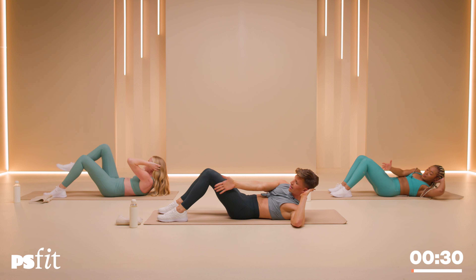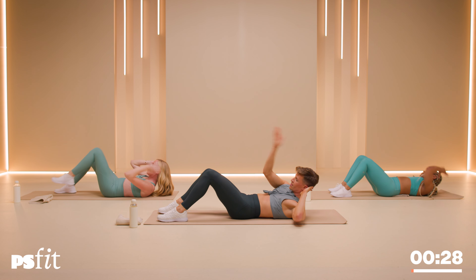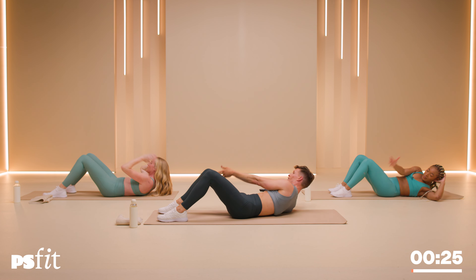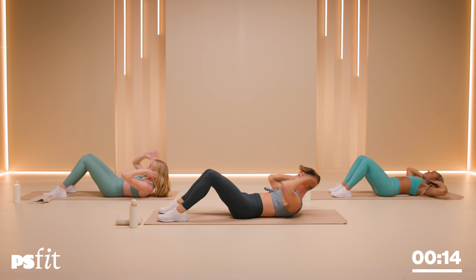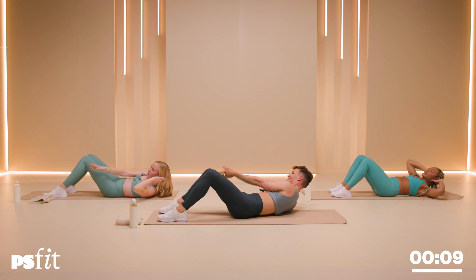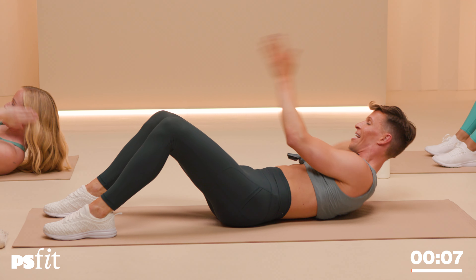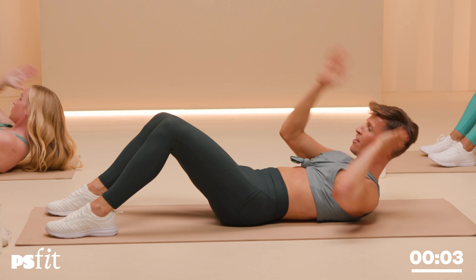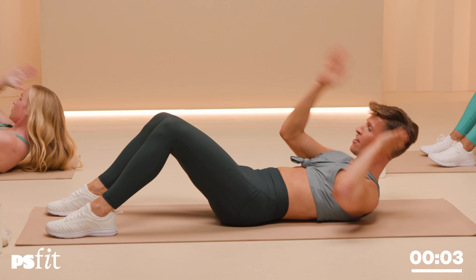Hands behind your ears. Now touch the right hand to the left knee, and the left hand to the right knee — to the outside. Just reaching across, chopping it across. Just when you think about your ex — chop! Let's go, switch and switch. For ten: ten, nine, nine, eight, eight, seven, seven, six, six, five, five, four, four, three, three, two, two, one and one.